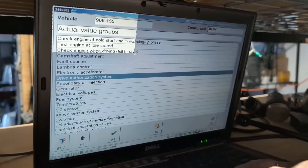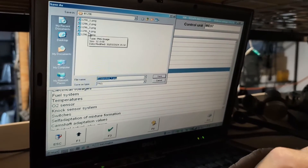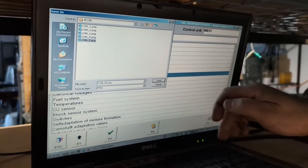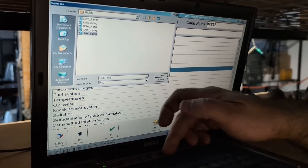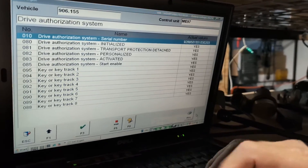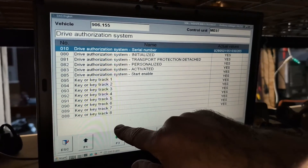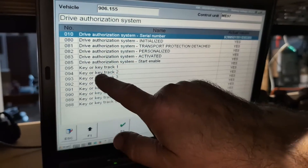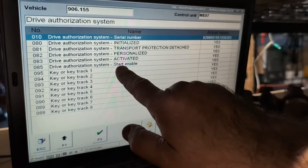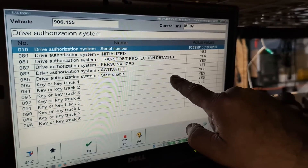We want to check the drive authorization system, and we can see that everything is set to yes — which means the customer will be able to start his car. There is no problem with this particular module; the system is allowing the engine to start.